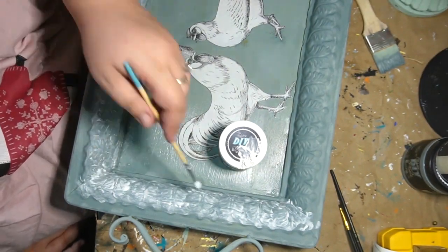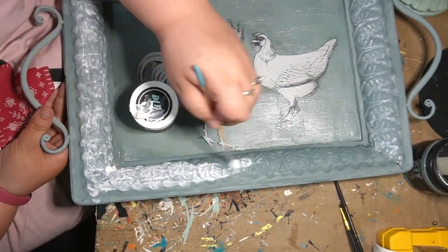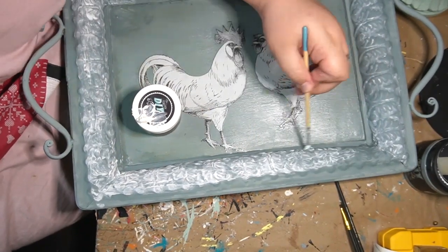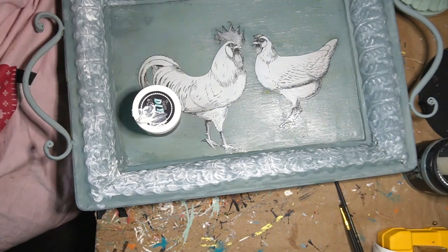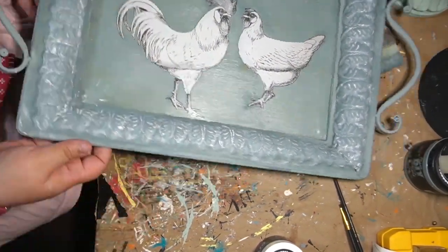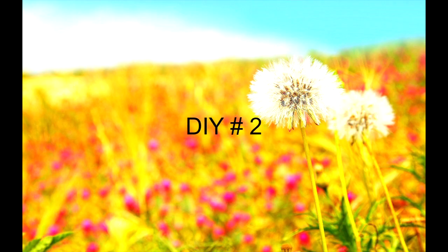If you guys are new here, I appreciate you stopping by, and if you are enjoying what you see, please give me a like down below and subscribe if you haven't already. I would really appreciate it. Lately it's been amazing — I appreciate every single one of you guys. This is what it looks like, you guys, by the way. DIY number two.